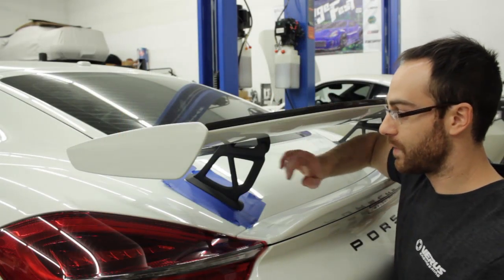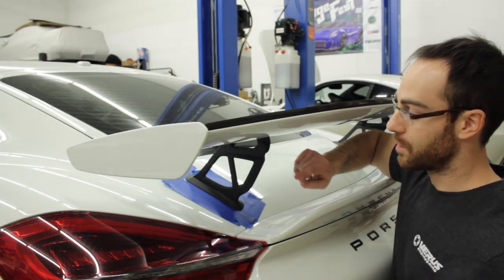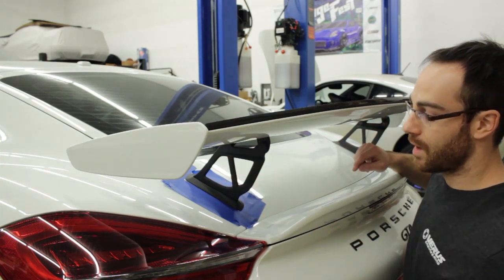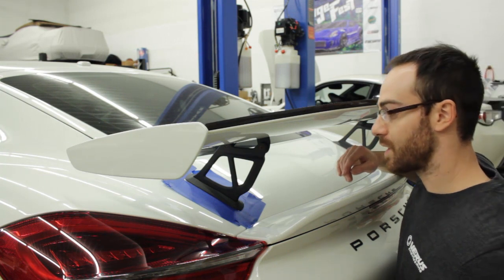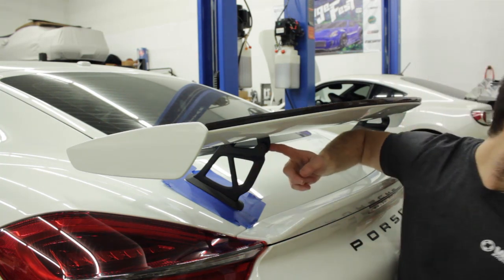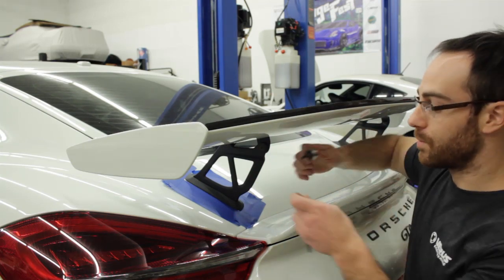We're going to start by removing the rear wing. To do so we're going to loosen the bolts — there should be four on each upright. On this car it's a T30 Torx on one side and a 4 millimeter Allen wrench on the other. We'll do that and remove the OEM wing.